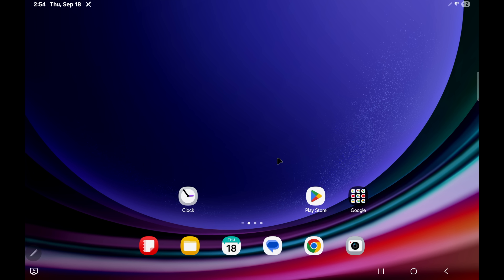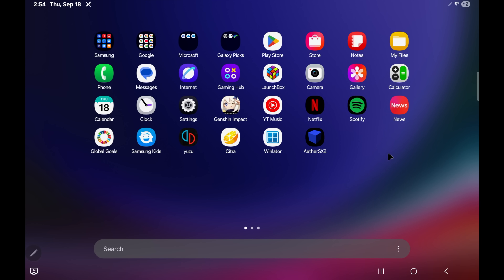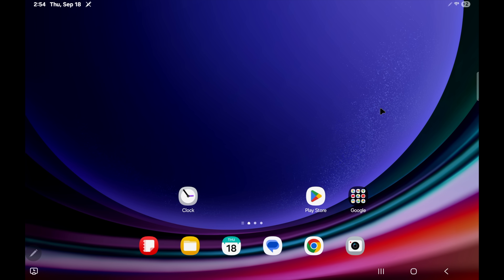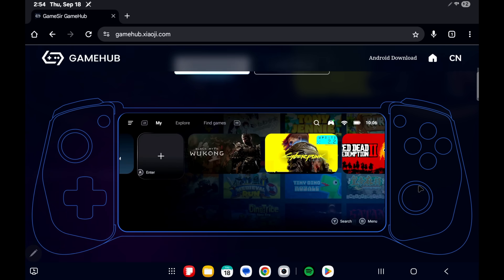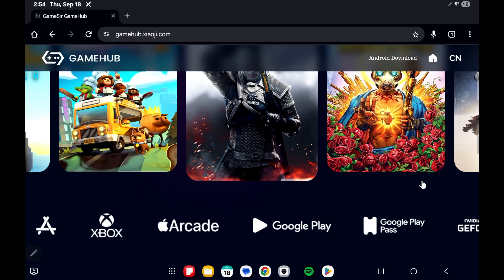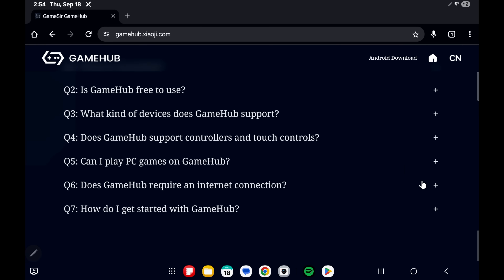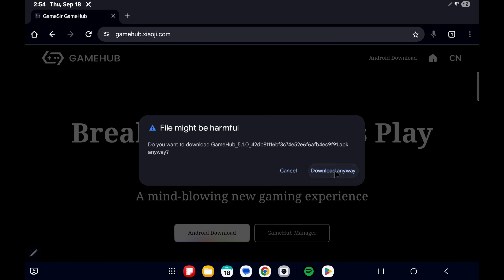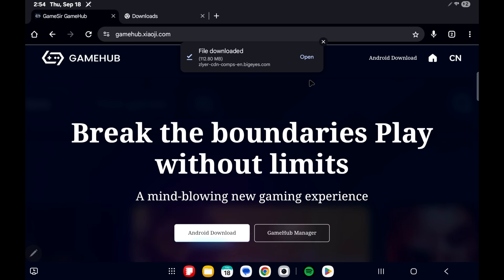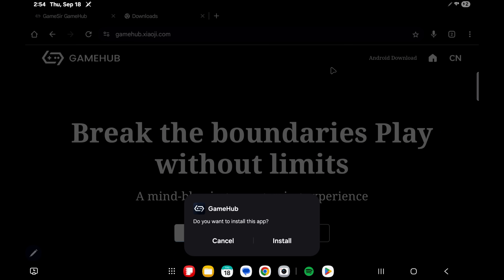Moving over to the installation — this might look a little different than your Android phone, but I'm on an Android tablet just to give us a little more screen space to work with. First things first, we need to get GameHub. You can get it from their official website. Check out everything on the page — there's some information there to get you going — but what we want to do is download for Android. Once that's finished, we'll open it up, we'll install it, and if you've never installed a third-party APK it might give you a few warnings. I'm just going to go ahead and install.